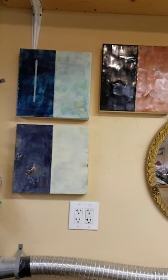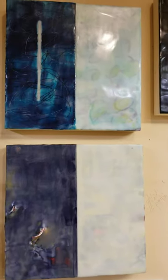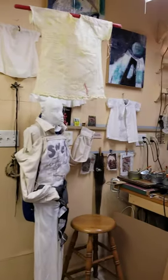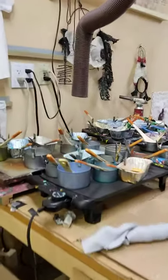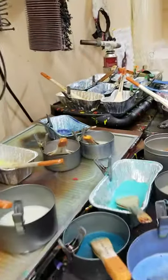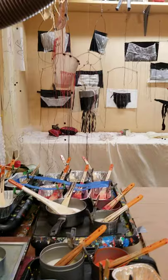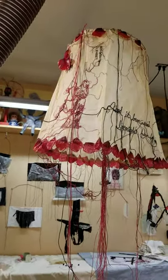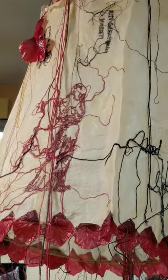A few minimalist pieces that I'm particularly enamored with. Okay, so that's my half of the studio — and of course my paints. Thanks for walking around my studio with me.